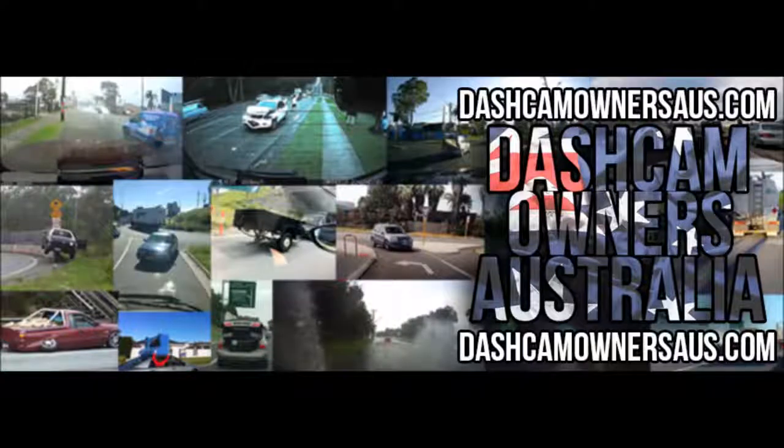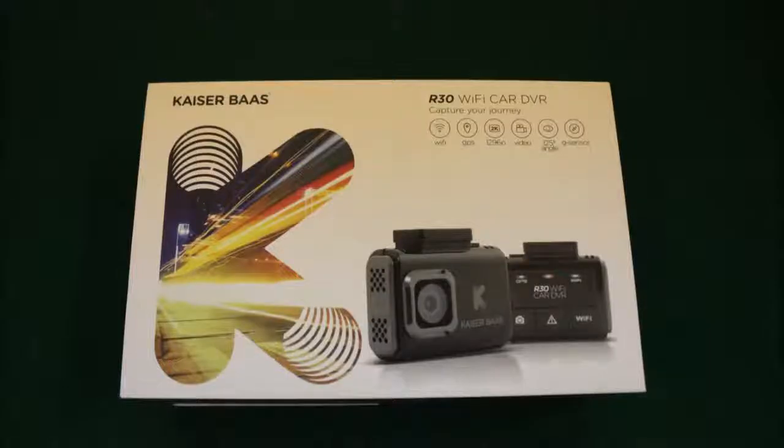Hello everyone, this is Troy from Dashcam Owners Australia, bringing you another dashcam review. Today is the first camera in a series of three that I'll be reviewing for Kaiser Bus. Today's camera will be the R30, which is their new top-of-the-range Wi-Fi GPS model.